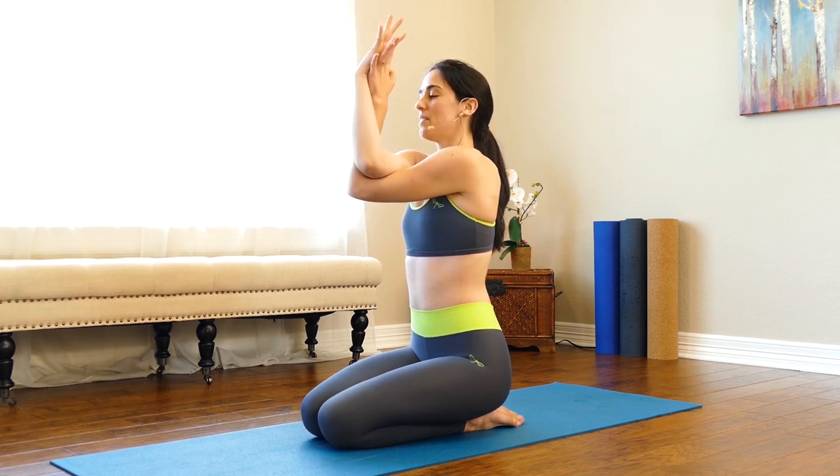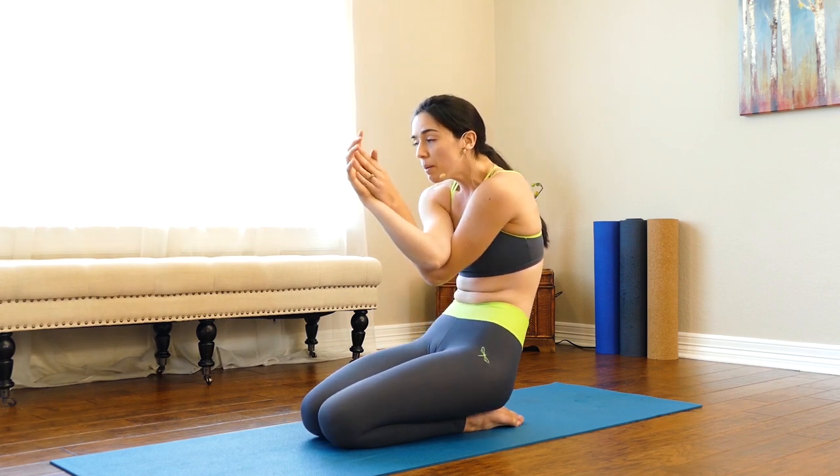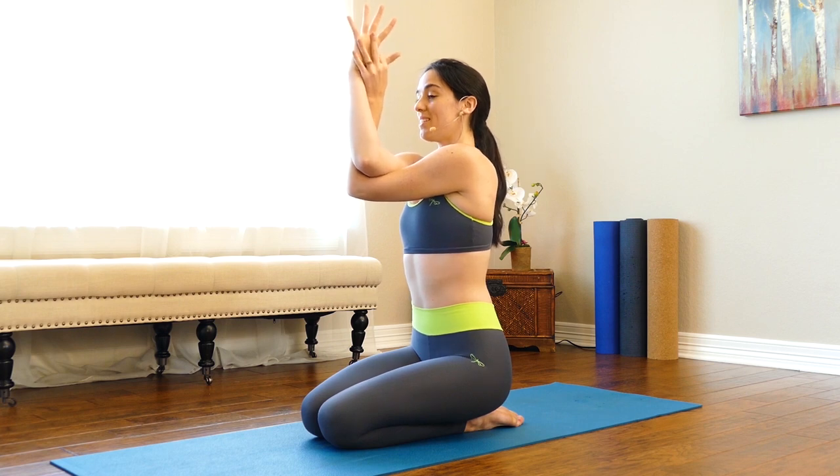Left elbow under right, lift the elbows up in front of the armpits. Again, if you notice you're slumping back, just take your hands to your shoulders or the backs of your hands together. Breathe into your upper back, putting some space right where we tend to get sore — between the shoulder blades.